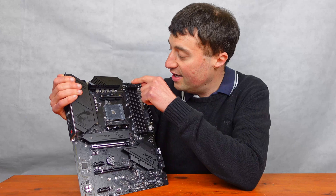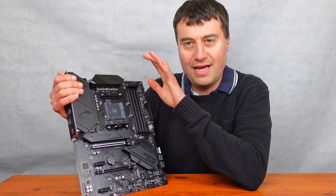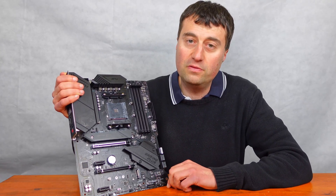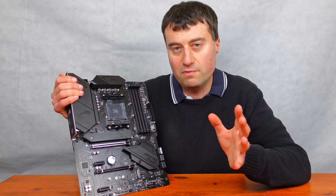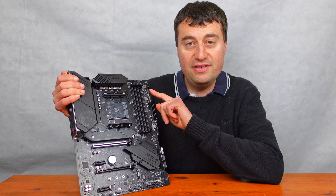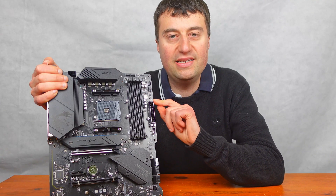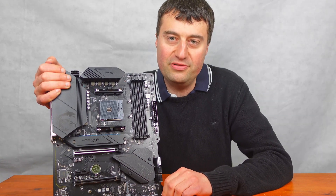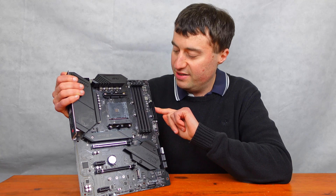At the top we have a CPU fan and an optional pump fan 4-pin connector. Next to that there's a JRainbow 2 connection which is the ARGB 3-pin 5-volt header — so this supports 3-pin 5V ARGB, unlike more budget boards that only support the old 4-pin 12V RGB. There are two additional system fan headers and a Dr. Debug LED at the top. We also have the standard 24-pin main ATX power connector.